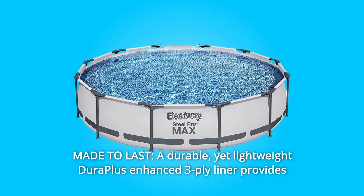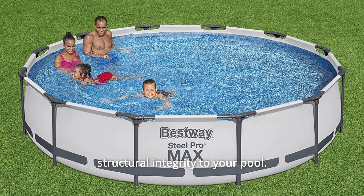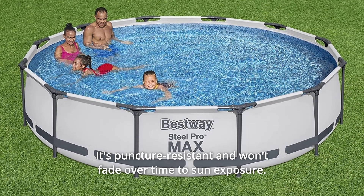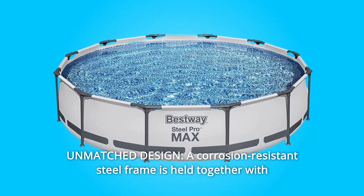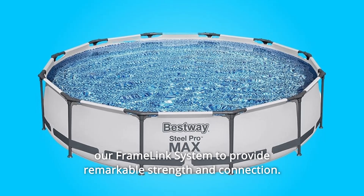Number 3: Made to Last. A durable yet lightweight DuraPlus Enhanced three-ply liner provides structural integrity to your pool — it's puncture-resistant and won't fade over time due to sun exposure. Number 4: Unmatched Design. A corrosion-resistant steel frame is held together with a frame-link system to provide remarkable strength and connection.